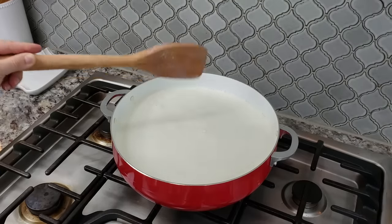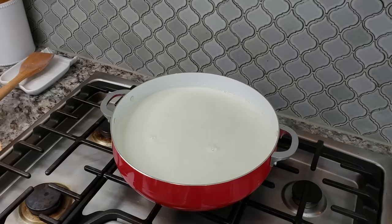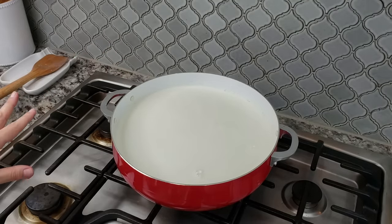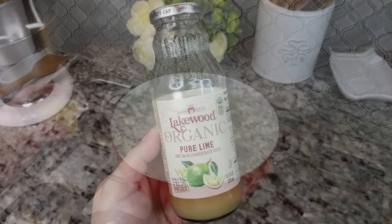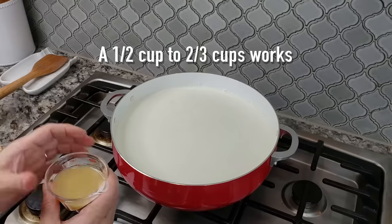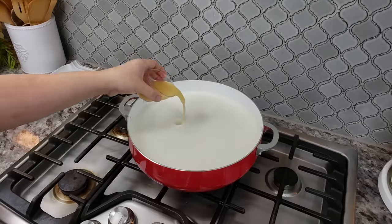My milk is right at the gentle boil and simmer point — it's kind of frothy around the edges with wisps of steam coming off the surface. Those are all indications that it's about time to start adding in the acidity to get the milk to separate. My choice of acidity is lime juice. My grandfather made fresh cheese and used lime juice mainly because my grandmother could not stand the smell of vinegar.